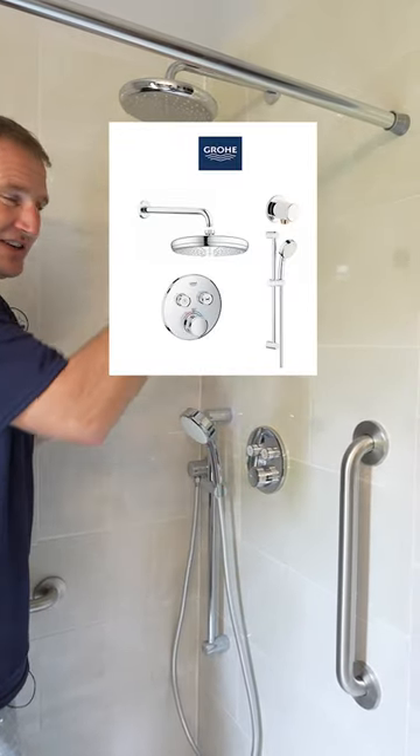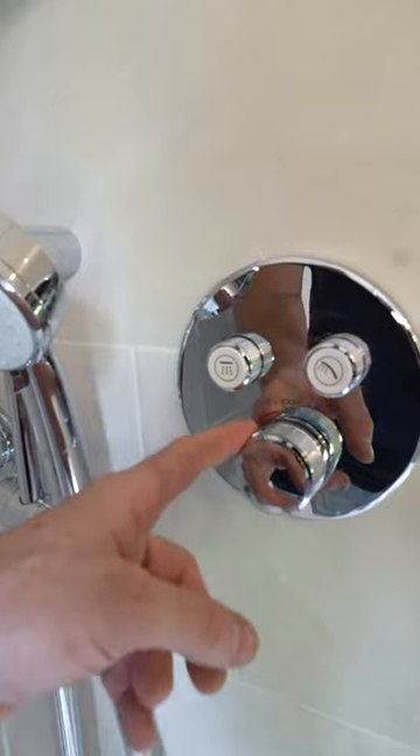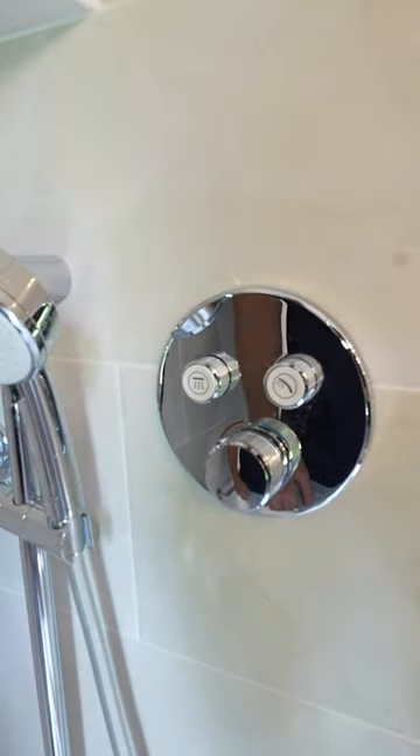There are all these different valves that can get a little bit crazy and confusing. Leave this at the temperature you want and never touch it again — just press the buttons to whichever one you want to turn on. They both turn on at the same time as well.